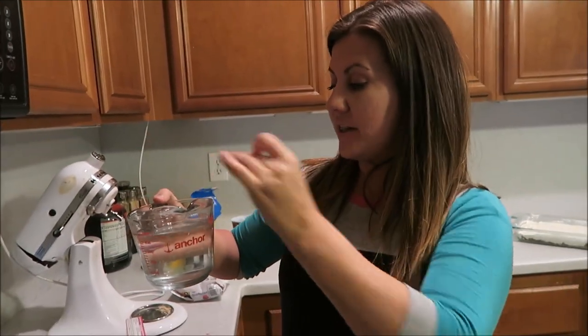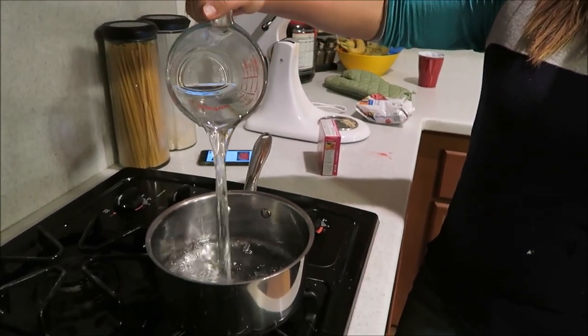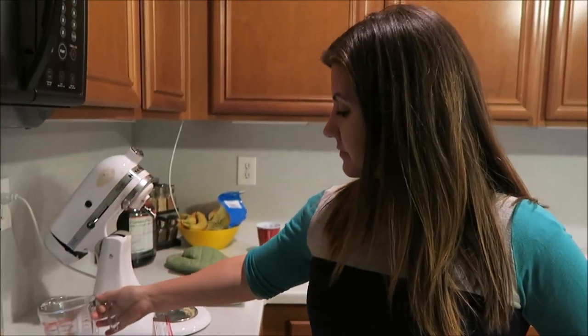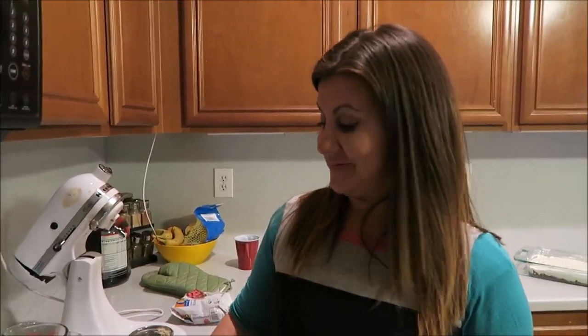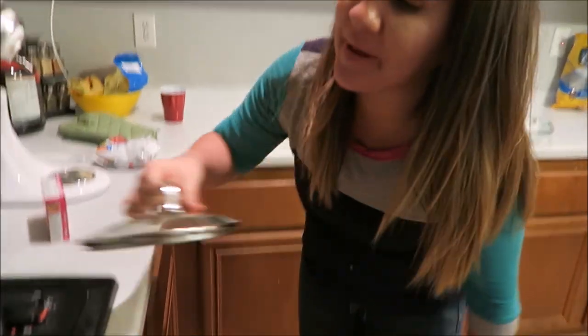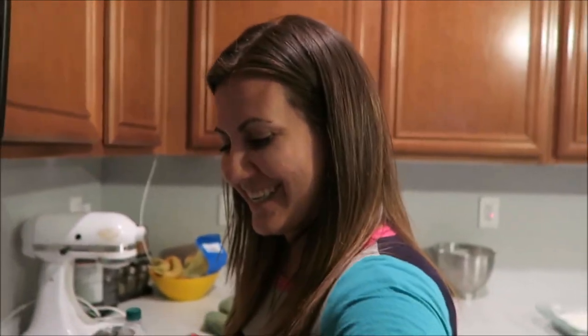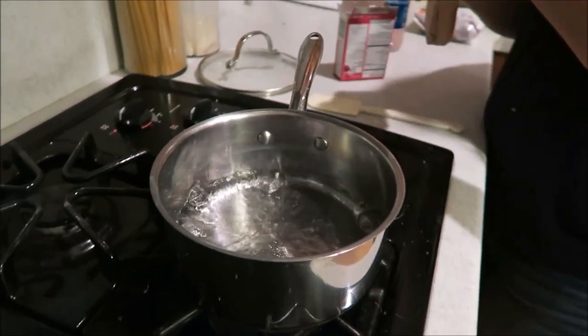For this third and final layer, we're going to use two cups of boiling water. If you put a lid on the pan it boils quicker — there you go! Look how fast it boiled.